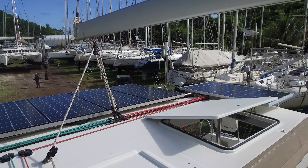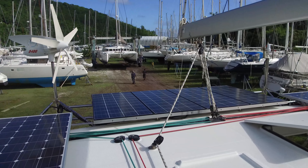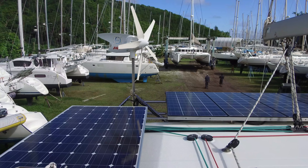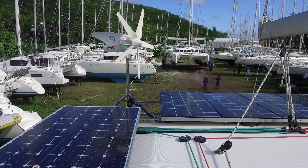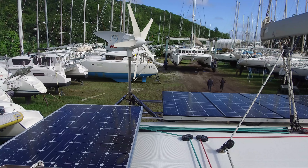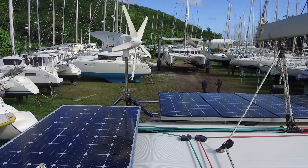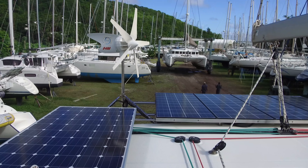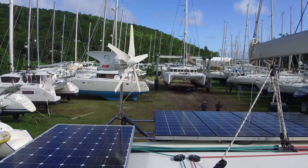Really impressive solar array. That solar array is over one kilowatt of solar. Also, if you noticed when we were on the back of the boat, it has a Watt & Sea — that's a 600-watt water generator. And it's got the D400 wind generator right there, which we're watching spin.